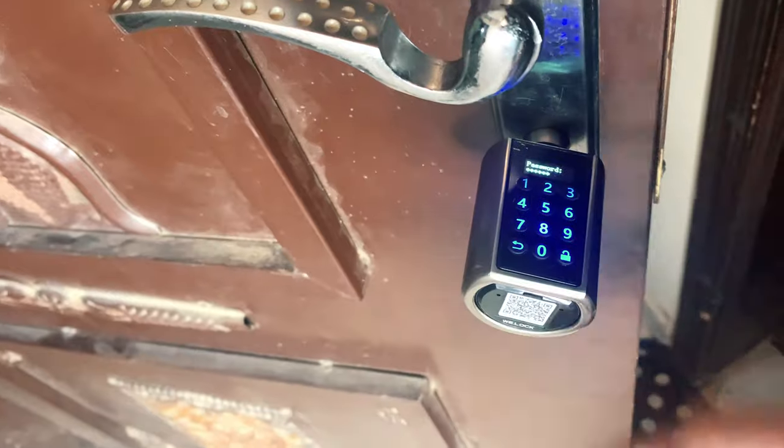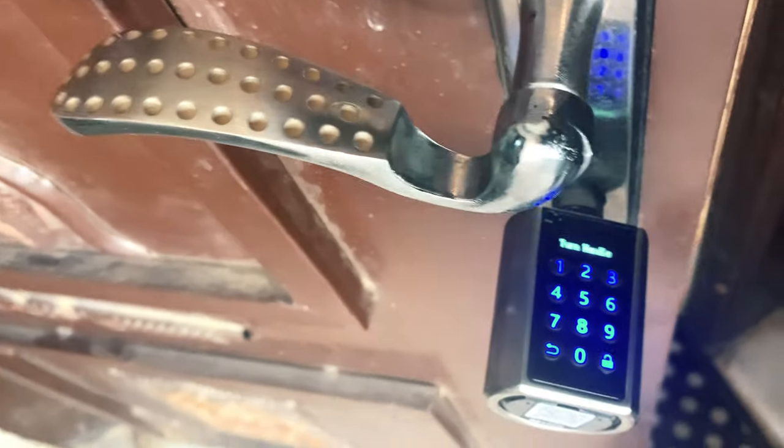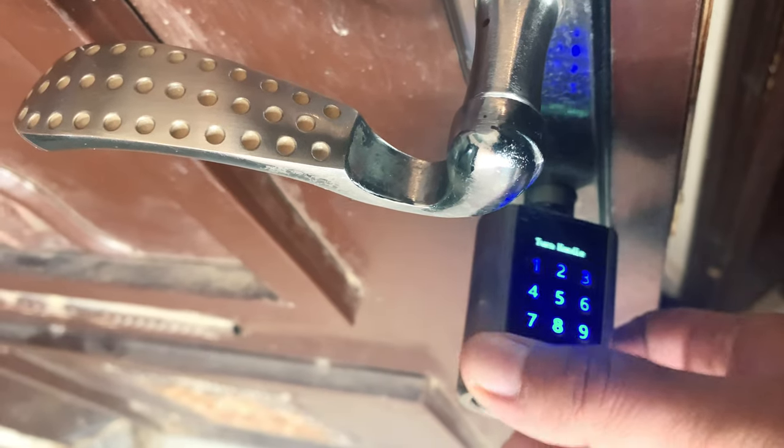We can set the smart lock password from the number pad. Set it properly using the password manager, which is quite helpful.